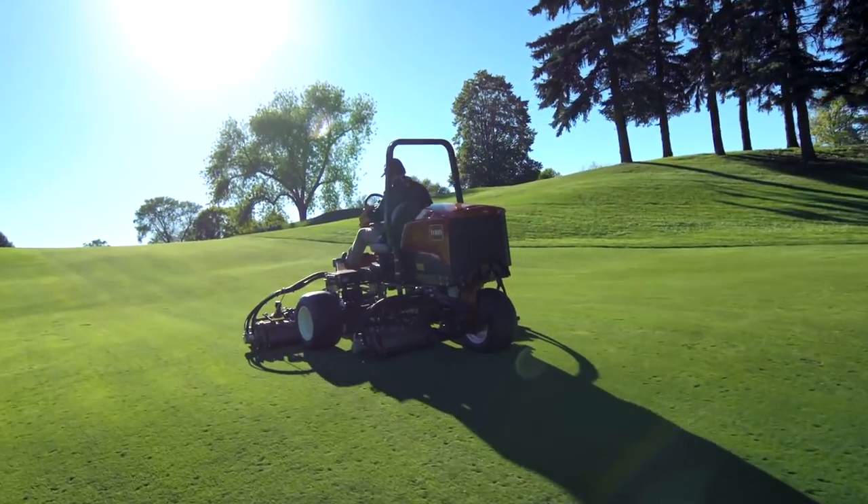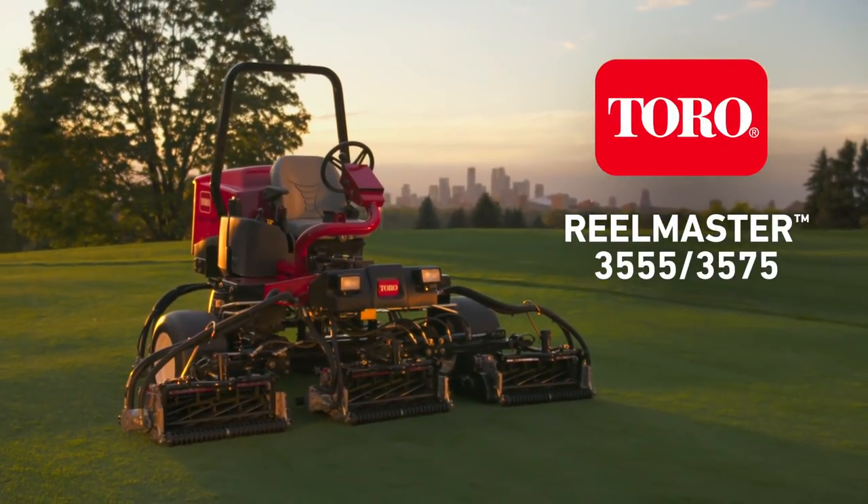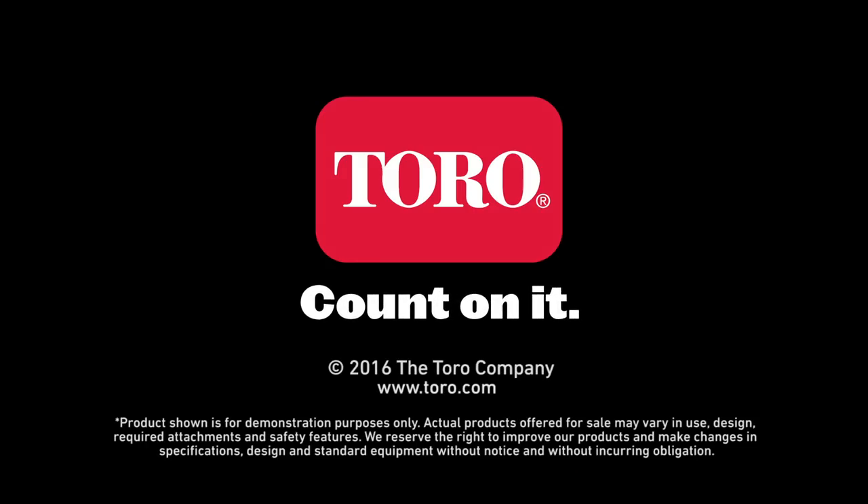Big performance in a lightweight mower. That's the Toro ReelMaster 3555 and 3575. Only from Toro. Count on it.